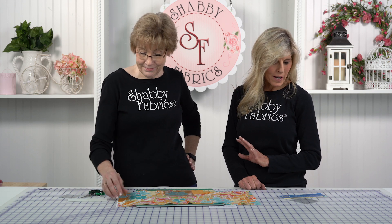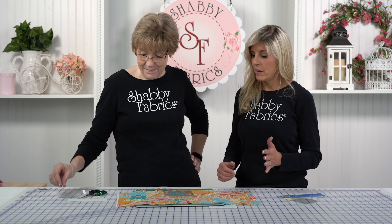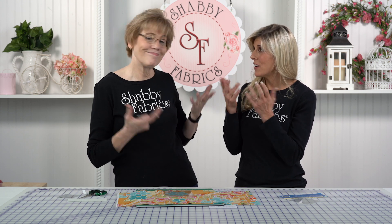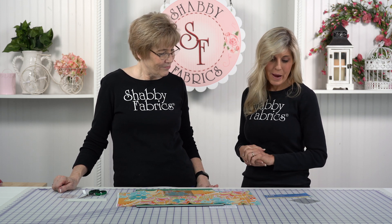These are those types of notions where you just do it, because sometimes on a key fabric, I only have that one spot. You only have a little bit left, but if you spoil the cut, you don't get another shot at it — it's gone. So this is a great notion, a great product. It's the Cut Right Handy Grabber by Quilters Paradise.